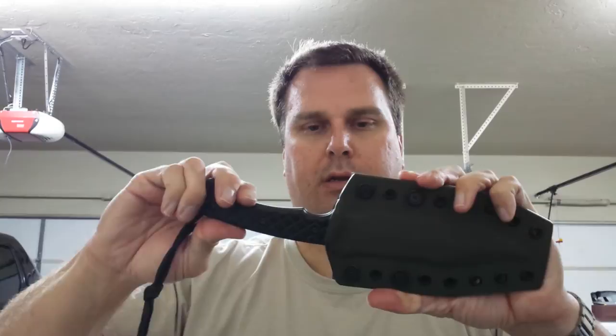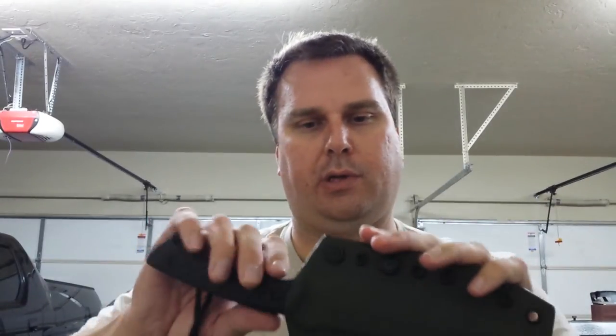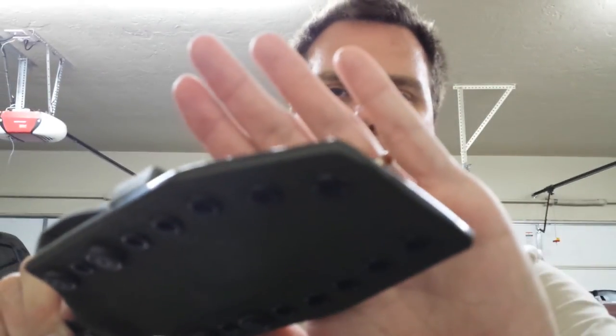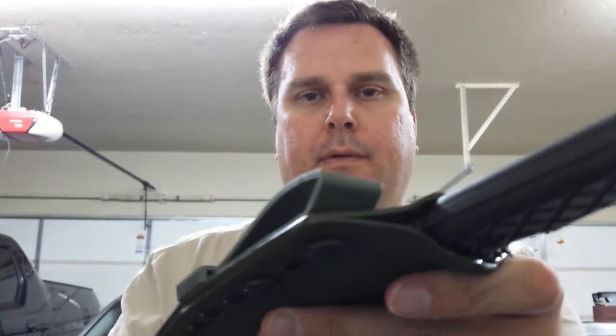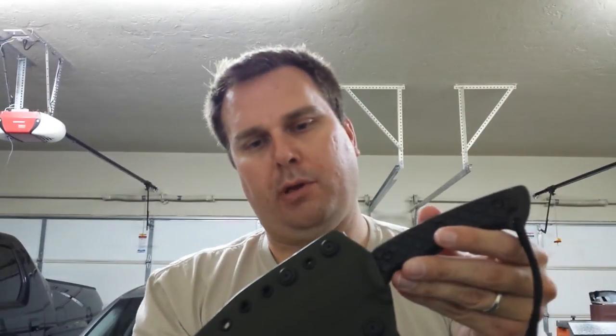Let's hear that thing click in — very smooth, this thing is so sweet. Let's get a look at the edge finish. I think it came out really well. I hope the customer is really happy with this. It definitely has a tactical look. If you're going for a tactical look, I think I've got that down. For a knife sheath maker, I think I've got the tactical look down.